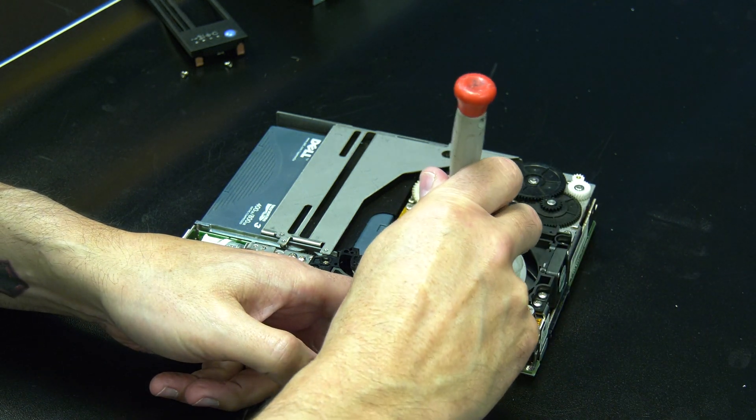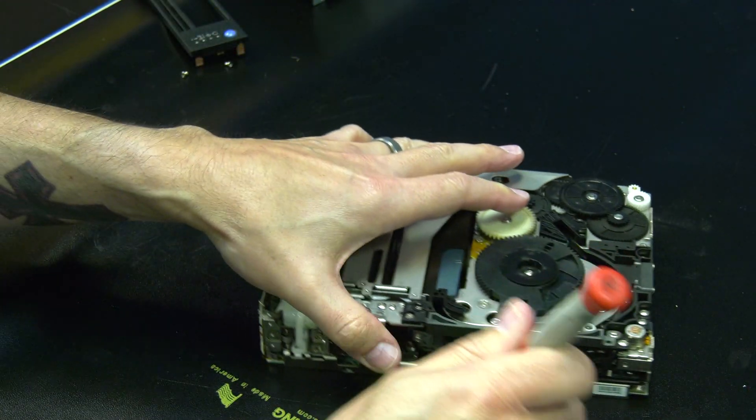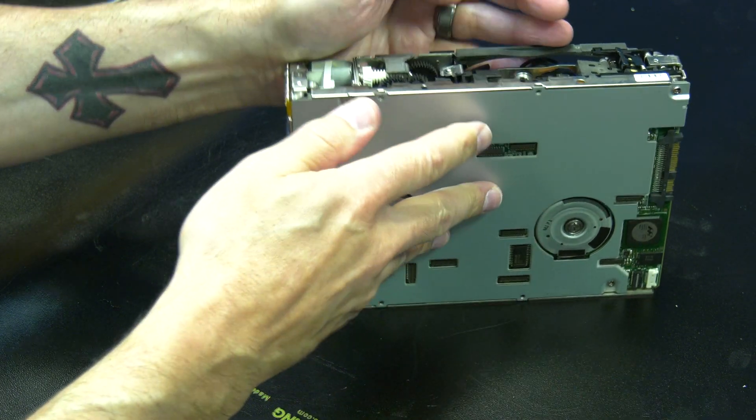Once the tape leader is in view, you can take a small screwdriver and pop the barbell off the leader out of the tape drive arm and free it. Then insert your screwdriver into the bottom of the drive and turn clockwise to take up the rest of the slack, pulling all of the tape media into the cartridge.